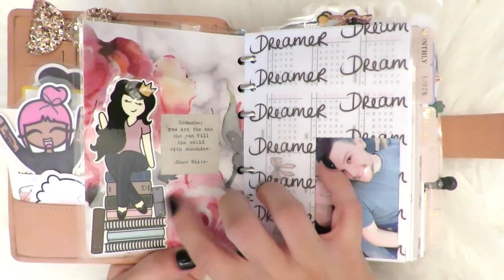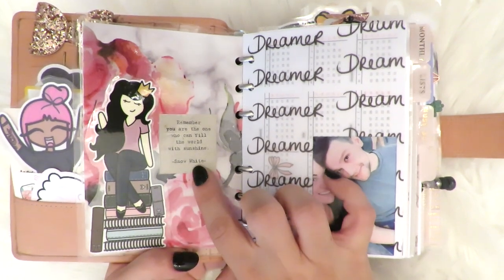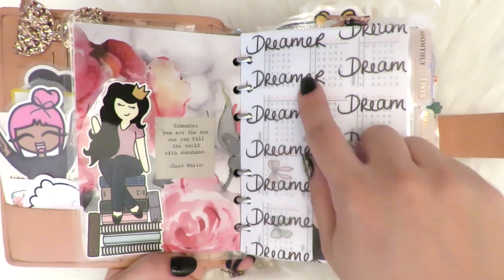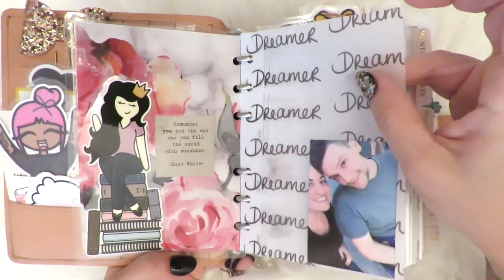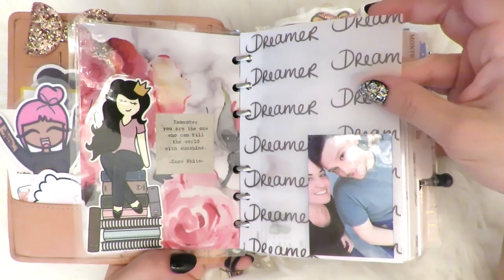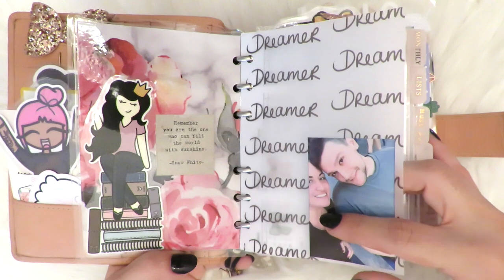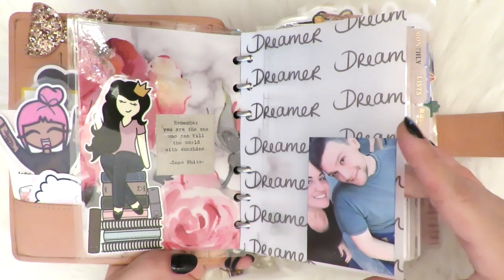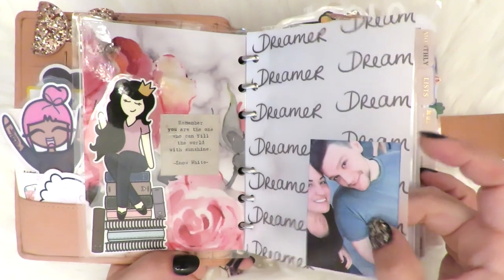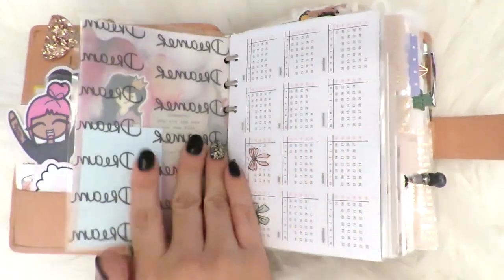This is a die cut from the Fox and Pip. This is a little quote. This 'Dreamer' vellum I just wrote myself and put it onto Silhouette and made a vellum out of it. This is myself and my fiancé — I just like that picture, so I printed it off on the little HP Sprocket thing and put it in there.